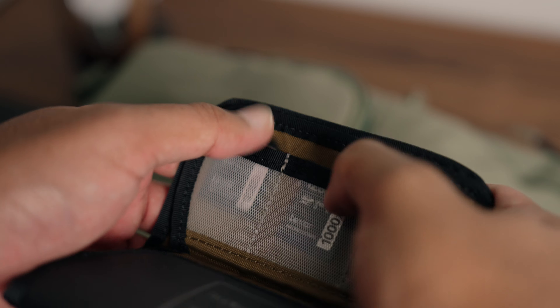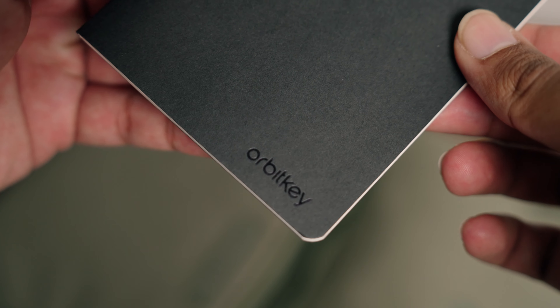Right now I have extra SD cards in this case. Other than that, I have a notebook — I like to keep a notebook on me just in case I need to write something down. This one is from Orbit Key. Super nice. That's the front pocket.